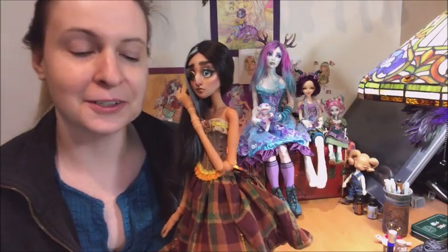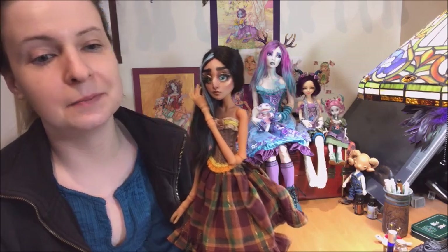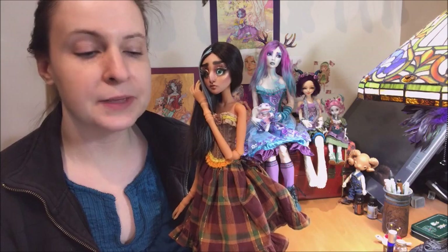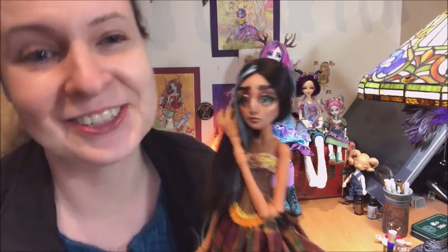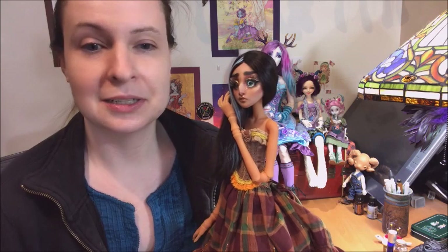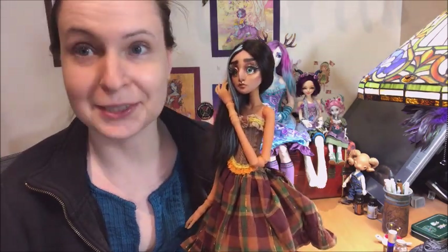Hi guys, it's Jessica here for another dolly video. This was the video I wanted to make yesterday but just wasn't able to. The title is going to be something like 'the first doll of 2018' or 'the first BJD of 2018,' and it's not this girl — she would officially be the second doll. They did arrive the same day, just opened a few hours apart. But I wanted to show you this girl before moving on to the first doll of 2018.